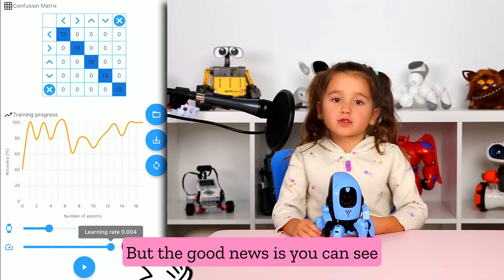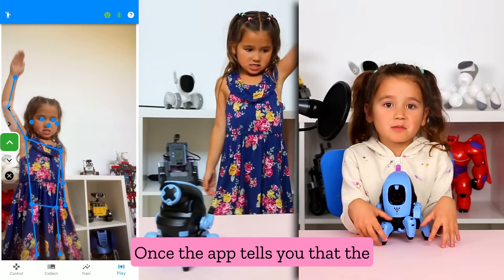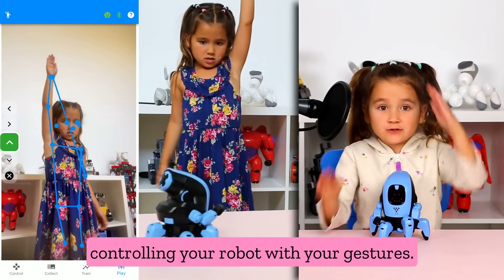But the good news is you can see pretty quickly when the model is accurate. Once the app tells you that the model is accurate, then you can start controlling your robot with your gestures.